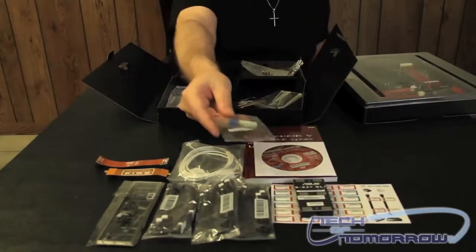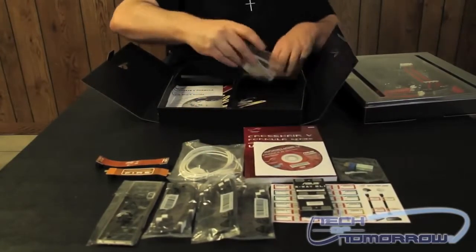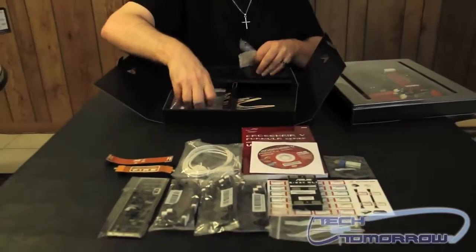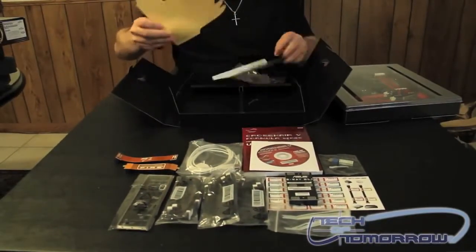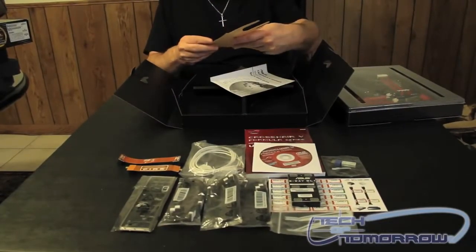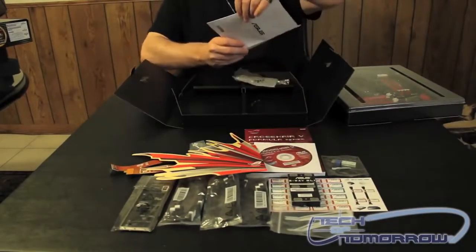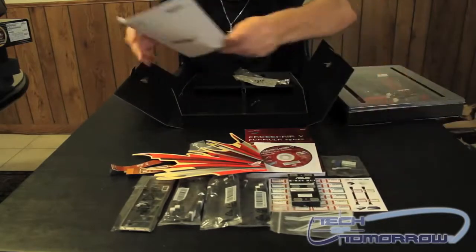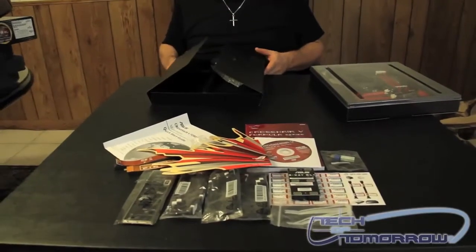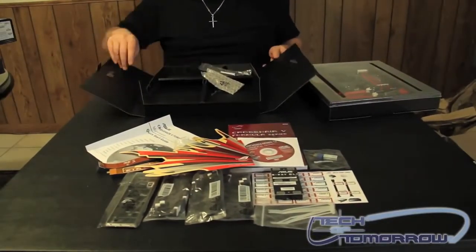Then we have some standoff offsets here — these are for setting up the cables to your case and over to your motherboard. You also have some quick ties for doing cable management and all that stuff. And we have a sticker as well. Last but not least, we have a quick start guide. This will be called the bundles page on my written review.